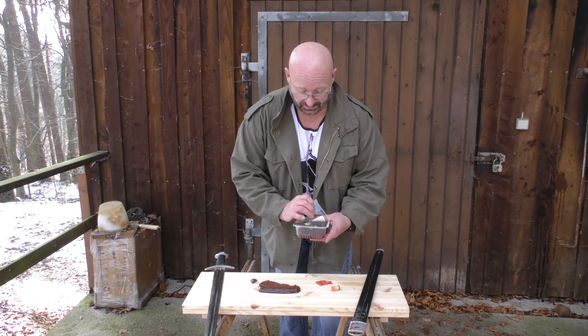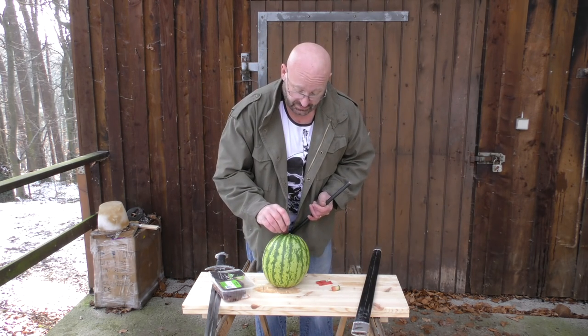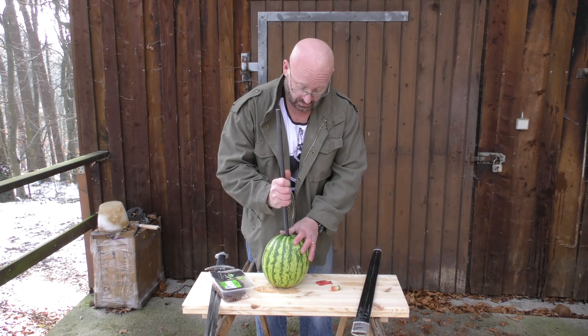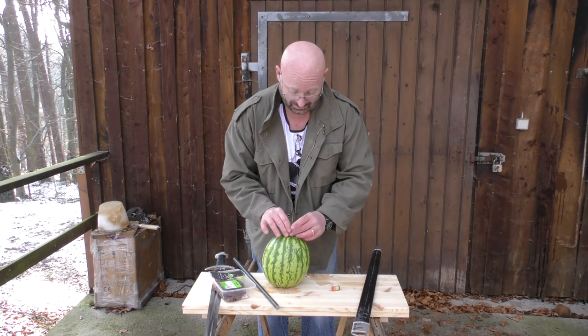I'm going to eat those later. We put the liver inside, carefully, like so.